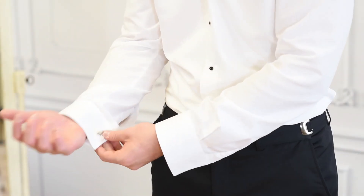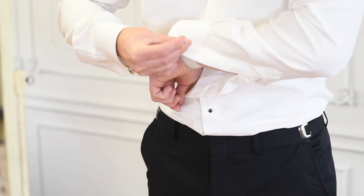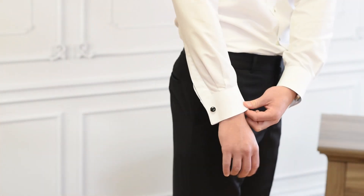Turn the clasp so the cufflink stays in place. Repeat on your other sleeve. When your arms are at your sides, the sleeve should end about an inch past your wrist so you can see the ends of your sleeves when wearing the coat.